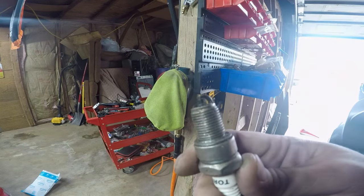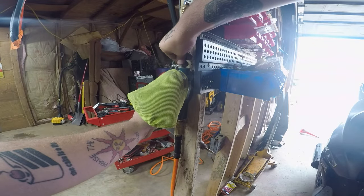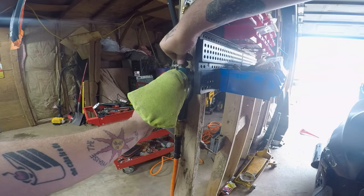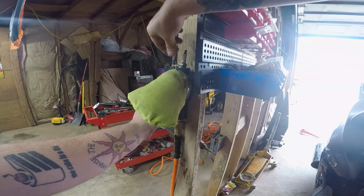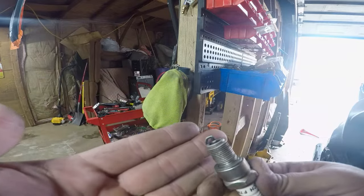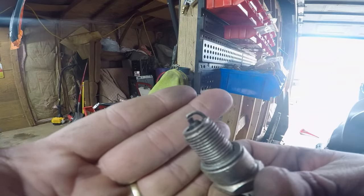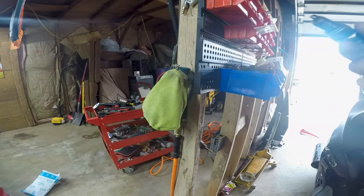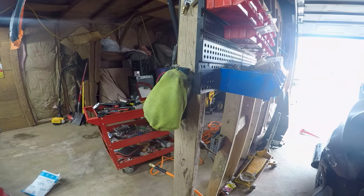Here's one that's not even that bad — just has some buildup on the electrode. About five seconds in there and it's getting it. I think I'm liking it. I think I'll use this from now on.